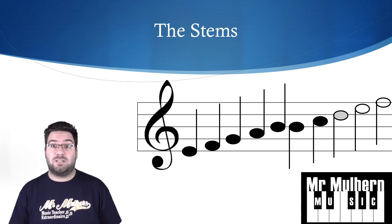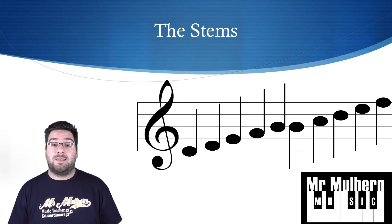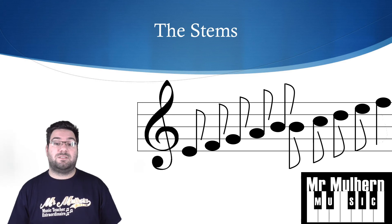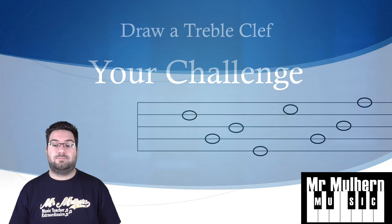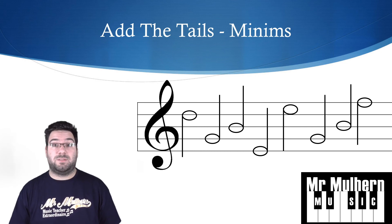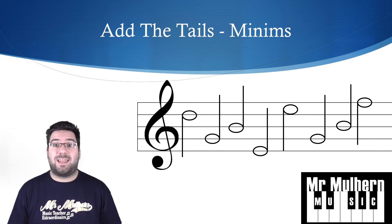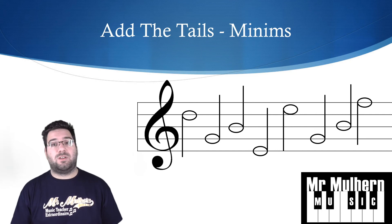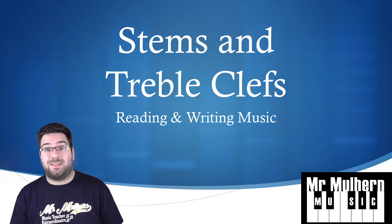The rule is the same for crotchets: below the middle line the stems go up, above the middle line the stems go down. For quavers the stems follow the same rule, and when the stem goes down the tail curves the other way. Your challenge is: first draw your treble clef, then add stems in the correct direction. If the notes are minims, draw them as minims; crotchets as crotchets; quavers as quavers. At the end there's an empty stave for you to write your own. Hopefully stems and treble clef make a little bit more sense to you now.